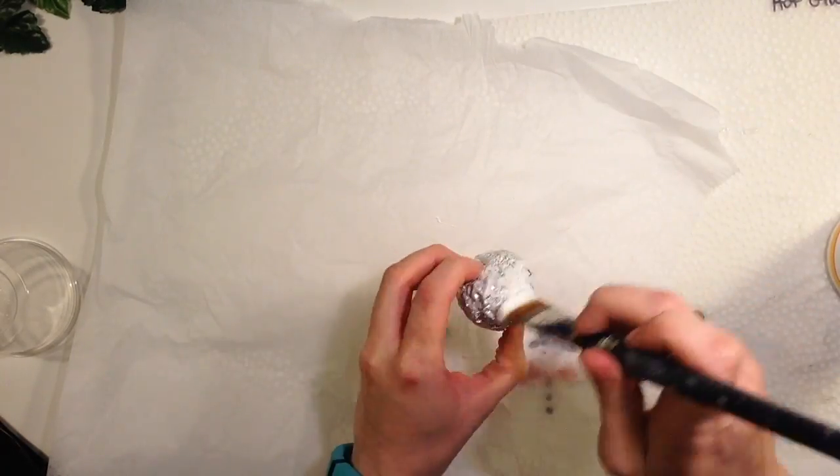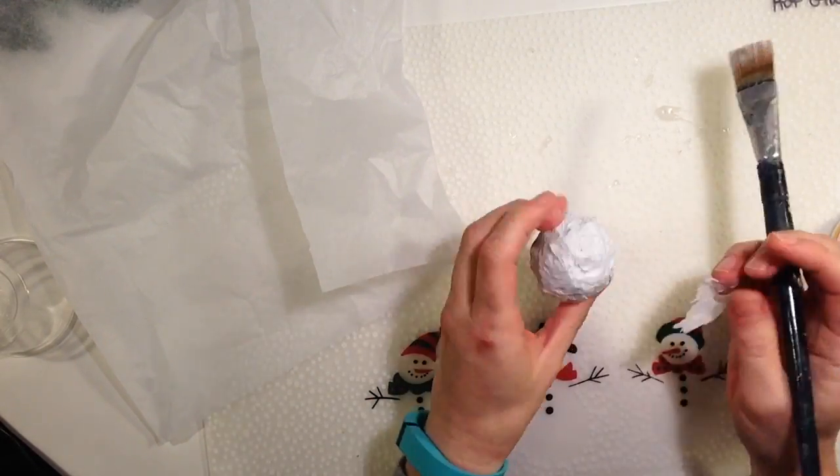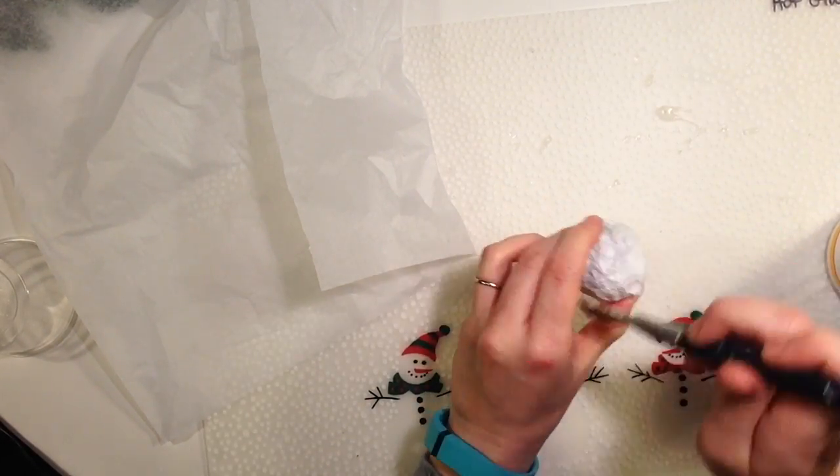Once you have that ball, you're going to cover it with Mod Podge and tissue paper. Make sure every bit of the foil is covered with tissue paper and another layer of Mod Podge around the outside.